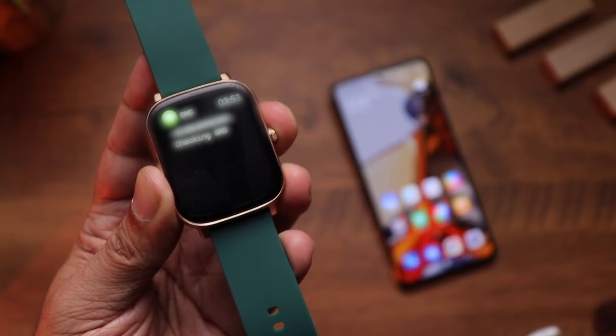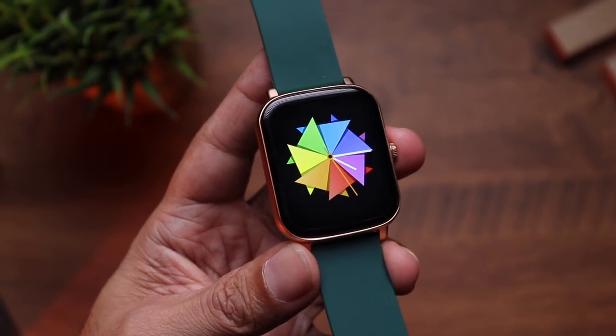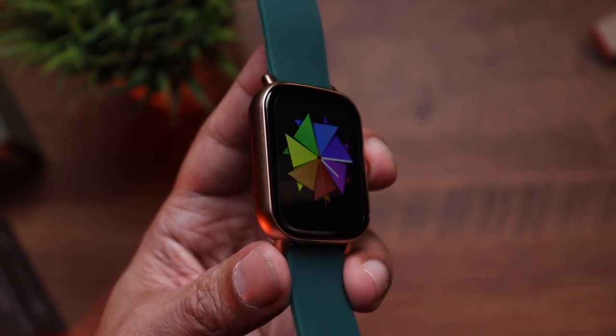Now for the cons: the watch lacks a stress app, body temperature app, and menstrual cycle tracking — all of which were available on the Noise Caliber, which costs just ₹2,799. Second, there's no option to reply with a preset SMS, which was also on the Caliber. Finally, there are only 9 workout modes, which feels limited. That said, Noise appears to be positioning the Icon Buzz primarily as a phone calling watch, and it does a great job at that.